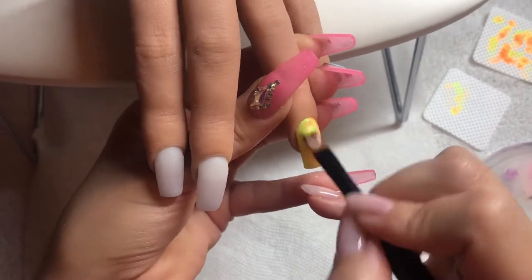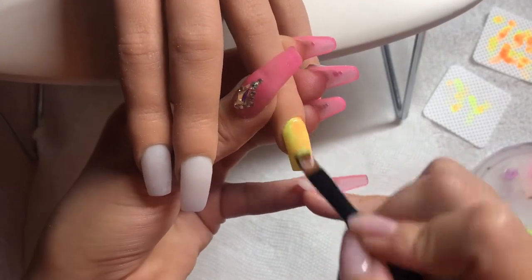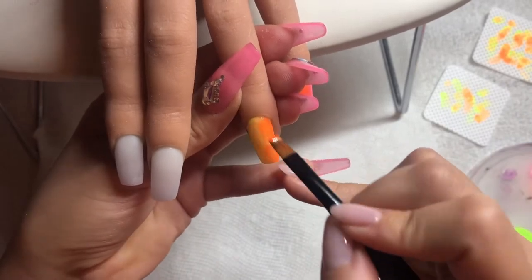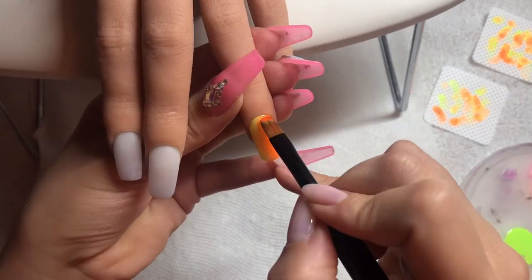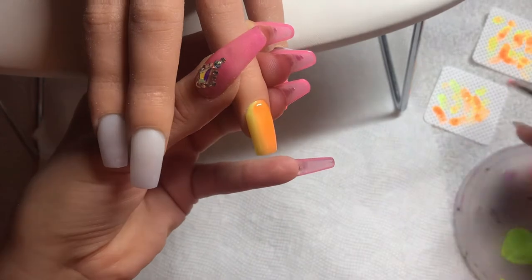For anybody wondering what brush I'm using, this is the Luxa Polish number six gel brush. You can use this for builder gel or as a polishing brush across the whole nail, which is how I'm using it here, especially since I'm making custom colors on my little palette.